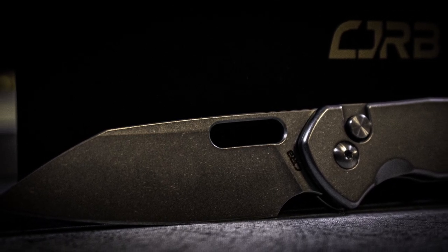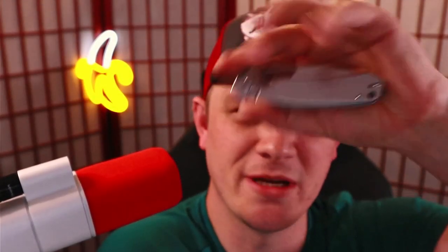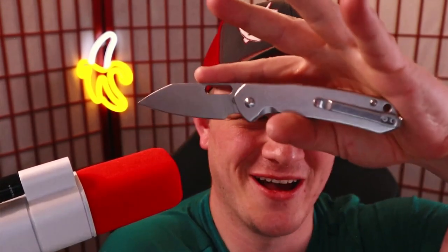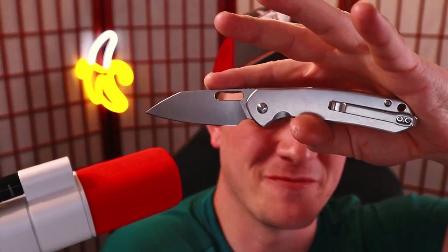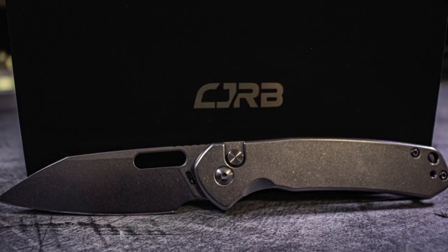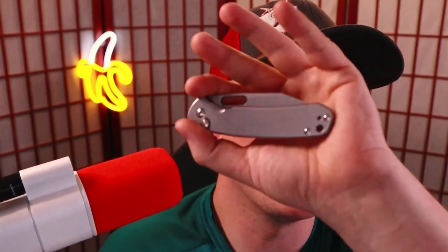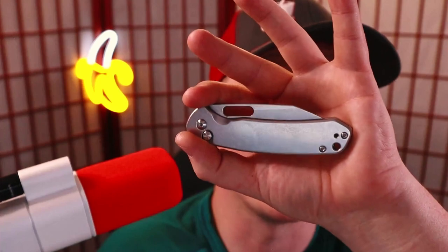I can't make a video on a budget-friendly knife without somebody blowing up the comments telling me that I was wrong because I didn't talk about the CJRB Pyrite. I mean it when I say that I cannot make a budget knife video without somebody telling me that I'm wrong, that that knife isn't the best budget knife because this is.